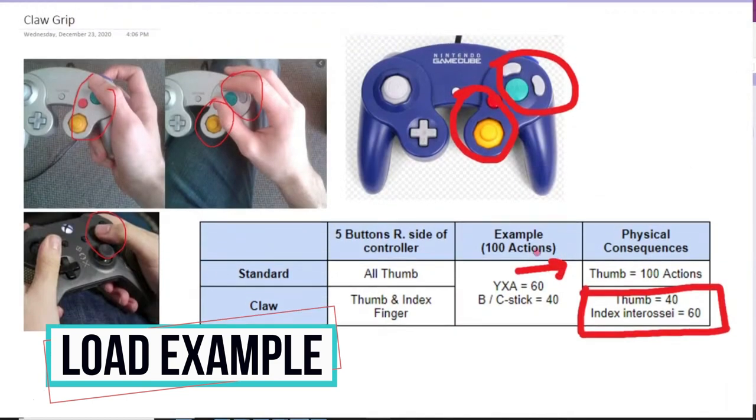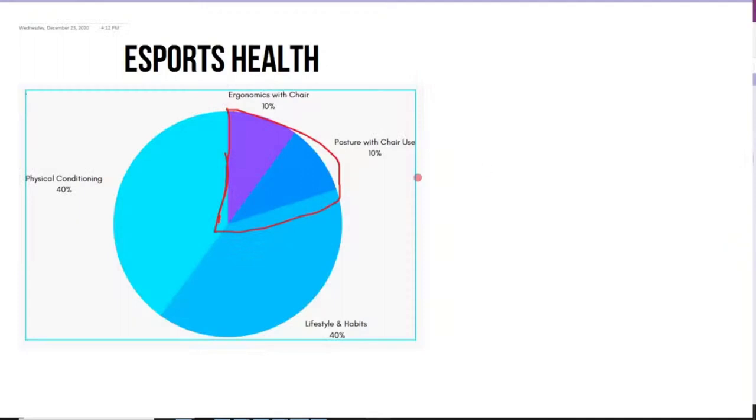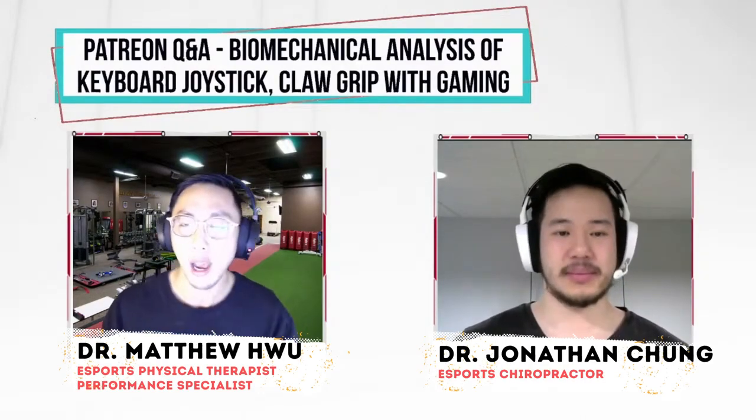So is claw grip worse for you? If you just look at the numbers you might think one thing, but realistically it's not. Claw grip is totally fine, but you have to make sure that your conditioning can handle this extra force you're putting through your joints and muscles. We always need to zoom out. Stop looking at this tiny piece of the pie. Choose the DPI that allows you to perform well — if you can perform well with lower sensitivity and lower DPI, use it. But just make sure you have the appropriate physical conditioning and take enough breaks to support that.